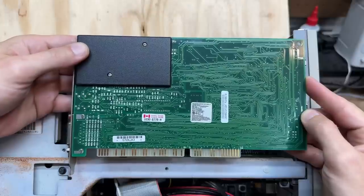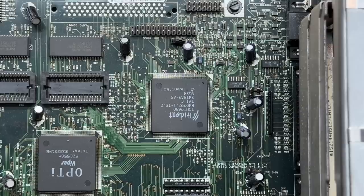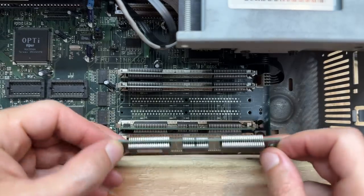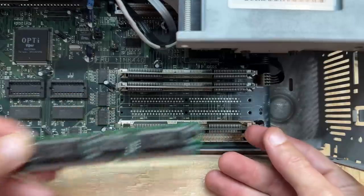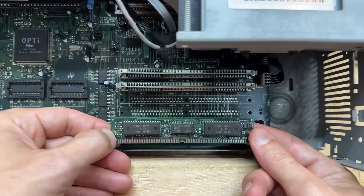With the exception of some surface rust on the inside, this thing is remarkably clean — hopefully that's a sign of good things to come. The onboard video is a Trident TGUI 9680 with the feature connector up there. We are fully populated with 72-pin SIM RAM — these sockets have the nice metal clips that are less prone to breaking. No indication of size on the first stick, but it's clean. The second is identical. Checking the upper banks — that's an 8MB stick, definitely added after the fact.